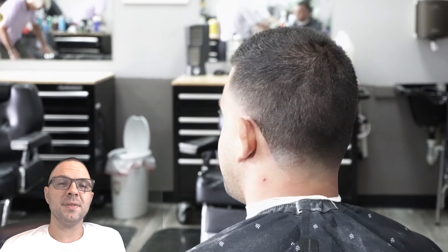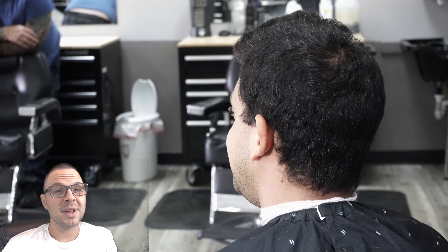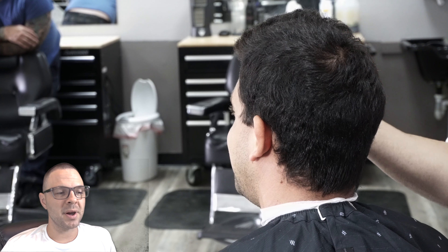You guys can pretty much see what we're going to wind up with. His hair came out pretty nice — I'm always really happy with it. He's got great hair but it can be a challenge to cut it. If anybody out there is thinking about starting a YouTube channel, I would tell you to go ahead and do it because it's going to force you to get better at this.